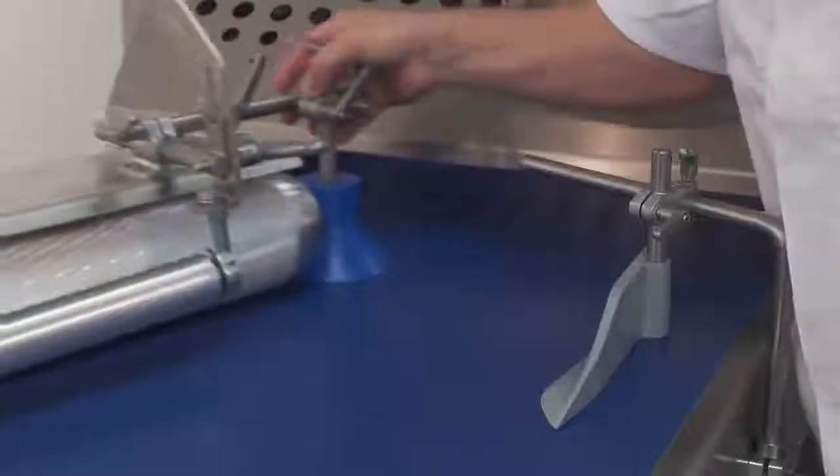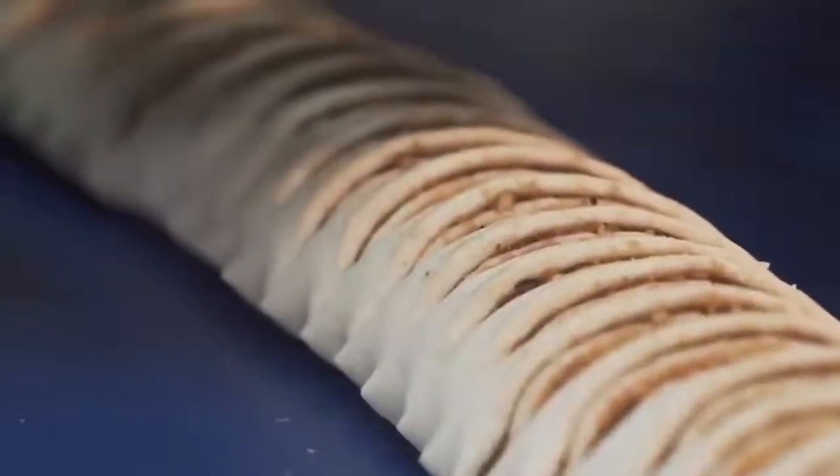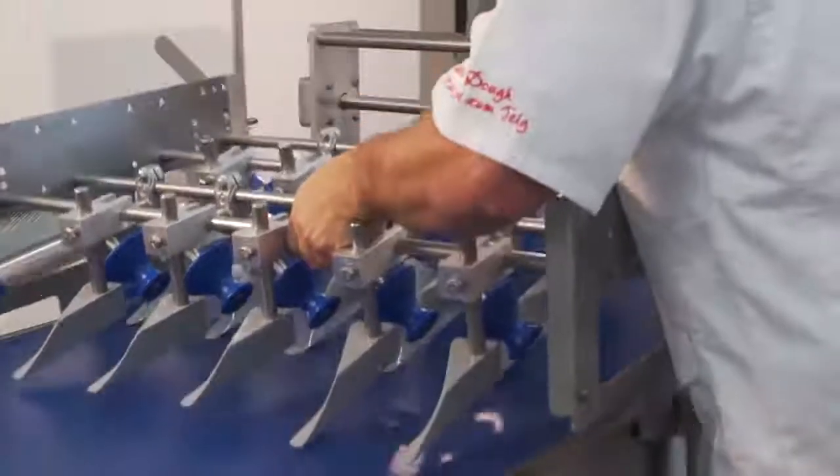The machine is designed for the needs of small and medium-sized bakeries. There's minimal involvement of the operators in the process — they only carry out maintenance such as cleaning, as well as the supply of raw materials and the assembly of the finished product.